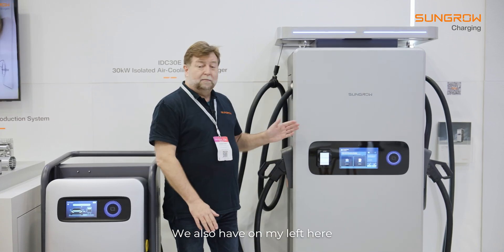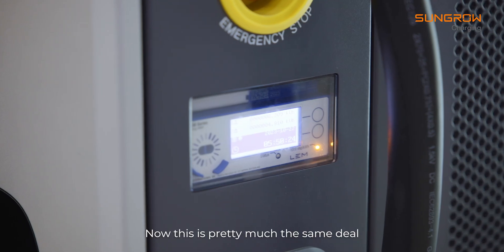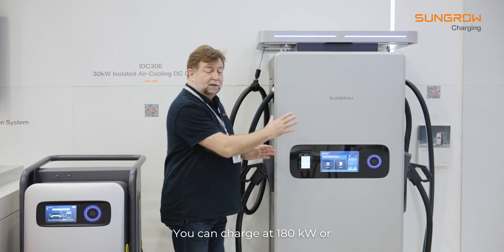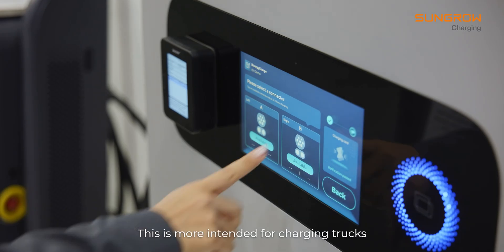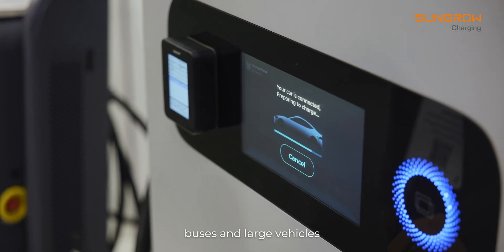We also have, on my left here, the 180 kilowatt model. This is pretty much the same deal — it's the same design except the higher power rating. You can charge at 180 kilowatts, or there are two stations at 90 kilowatts each. This is more intended for charging trucks, buses and large vehicles.